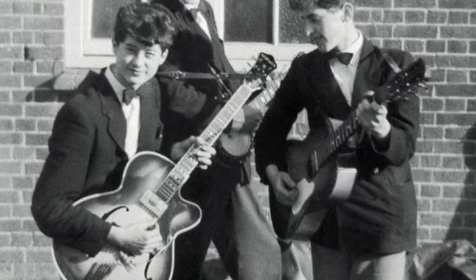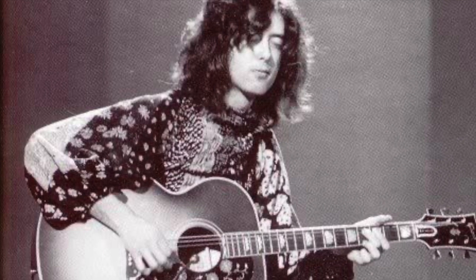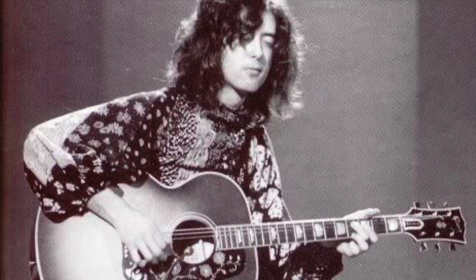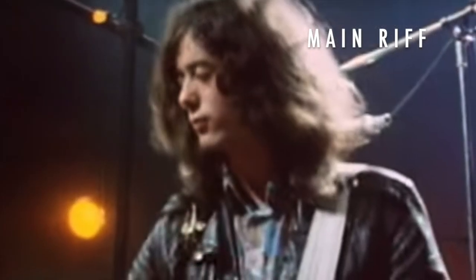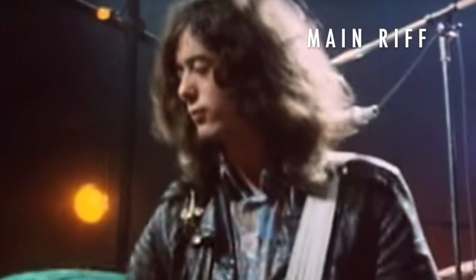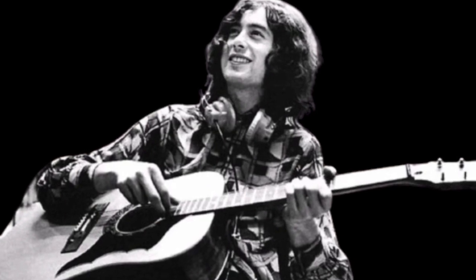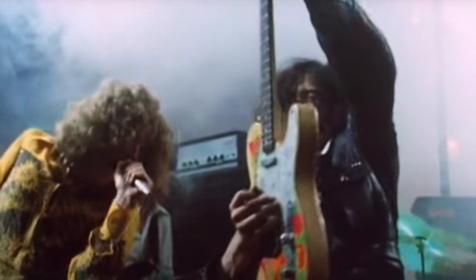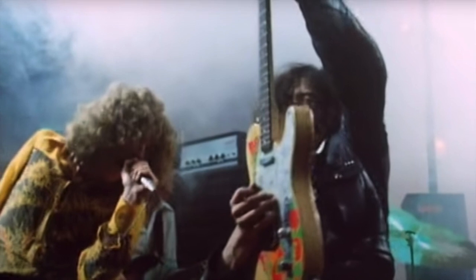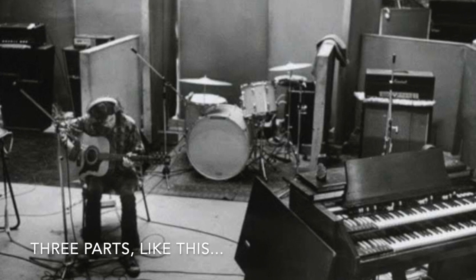Now we have got the intro out of the way, let's move on to the focus of the lesson. I will be making lesson videos for the other parts of the song, but for the time being we are deliberately focusing on the main riff. If you can play this straight off the bat, that's great, but for most players it will require a significant amount of practice to get it down. This especially applies to those who are not hardened acoustic players and perhaps more used to playing an electric guitar. We are going to be using a hybrid picking style, holding a guitar pick as usual but also using our middle and ring fingers. We will divide it into three parts.